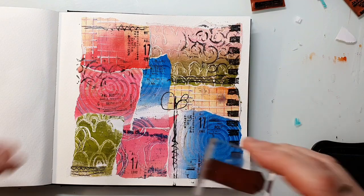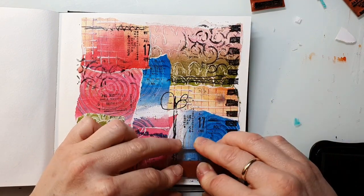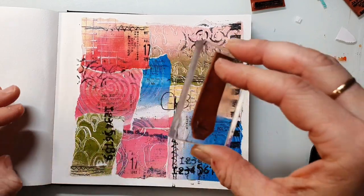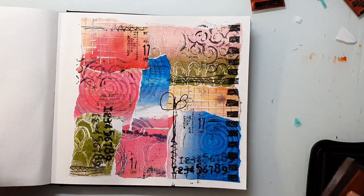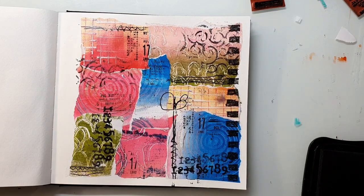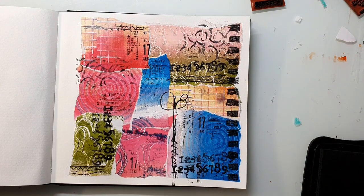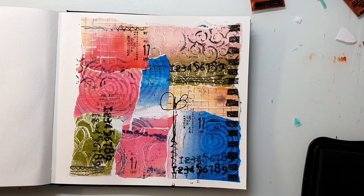I'm also using that number stamp — it's from the Mixed Media Marks set, just like the sewing pin borders and the tick stamp I just used. It's one of my go-to images at the moment. I really love those numbers. I don't know why, but it's so grungy and chunky and I think it's perfect for every background.